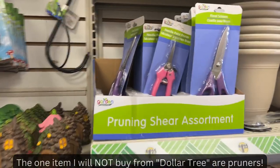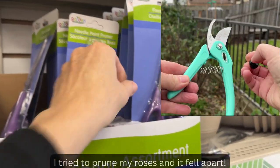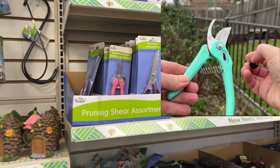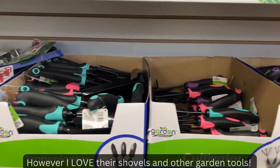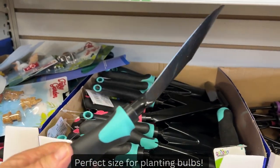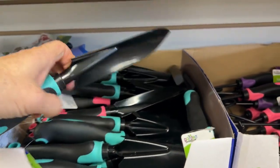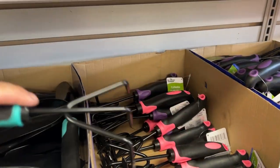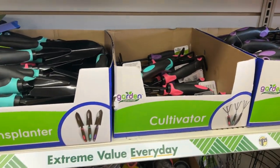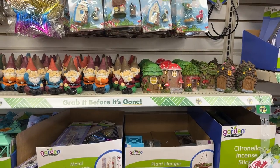Now I will be very honest with you — do not buy your pruner here at the Dollar Tree. I bought one for a dollar and it didn't last very long at all. But Dollar General, they are more sturdy. I do have a couple of garden shovels and I love them — this would be great for planting bulbs, a really nice sturdy feel. For a dollar twenty-five, that's awesome. And the little rake things — you can get garden tools at the dollar store for only a dollar twenty-five.